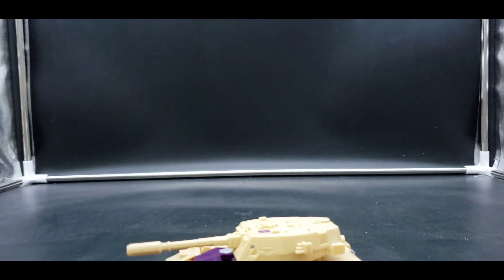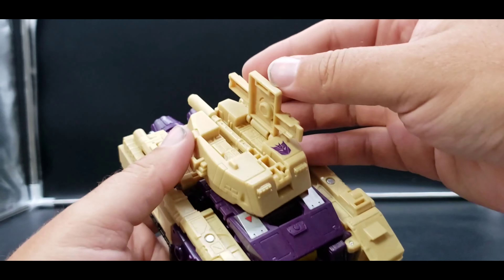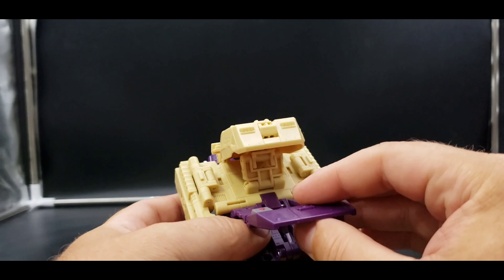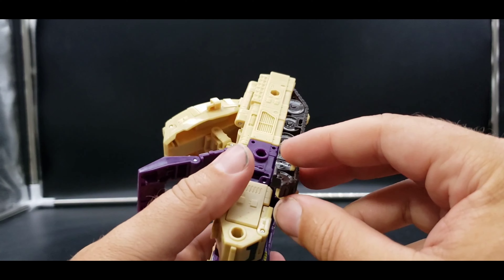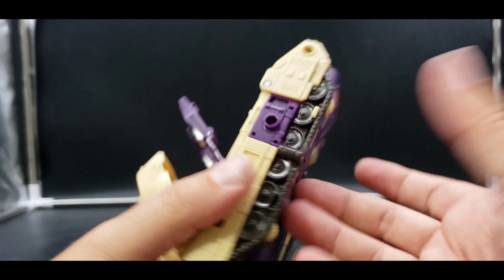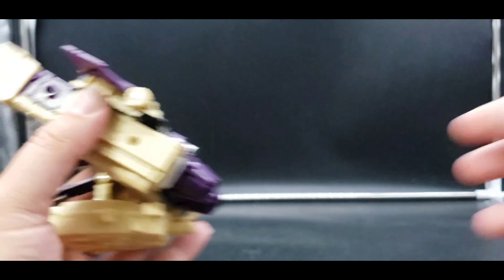Let's get into his jet mode — do forgive me, it takes a bit. The instructions have it going from tank to robot to jet, but I want to go straight to jet. What we want to do is open this up, flip that in, close it up, then lift this up here and untab — we'll leave that up for now. Next we untab this, fold this over like this, same thing over here — bring it in and tab it. There's a tab here and a slot right there.